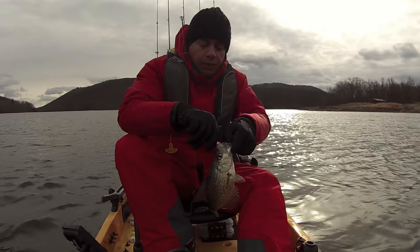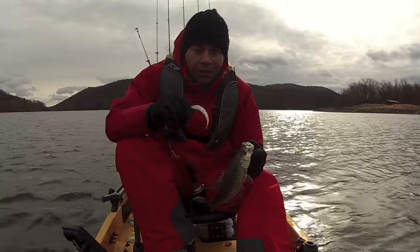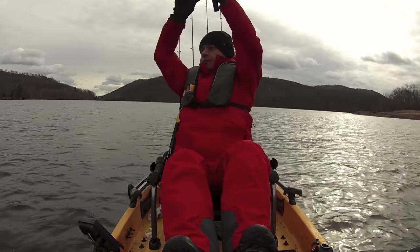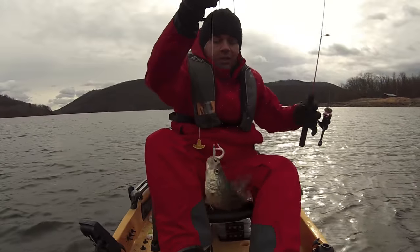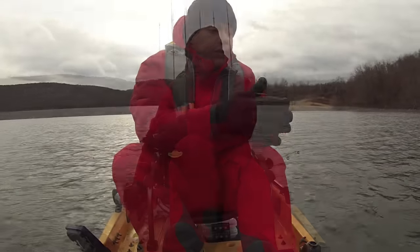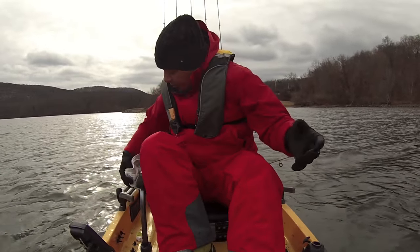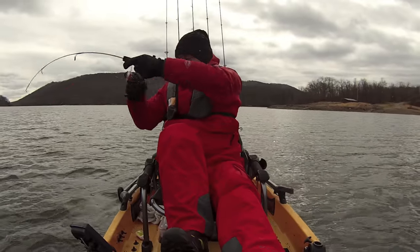There we go — that's a little bit bigger right there. One thing I will say: line definitely makes a big difference. I can barely feel the crappie bite; the line sensitivity definitely matters. Yep, definitely big enough — he's going in the chest. They're getting bigger now, definitely a keeper slab. It's going to be some good eating tonight. These crappie have to be nine inches to keep, and these are well over 10 inches each. That's what I want.